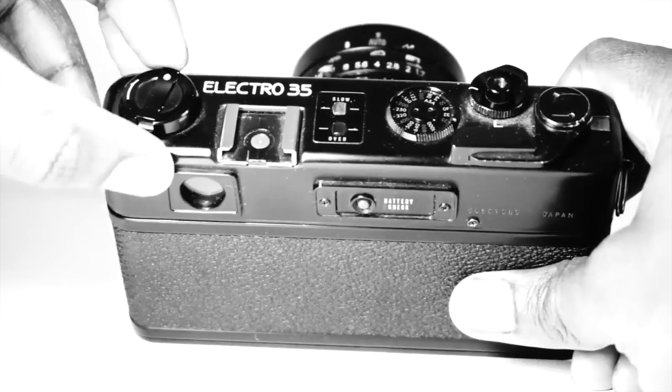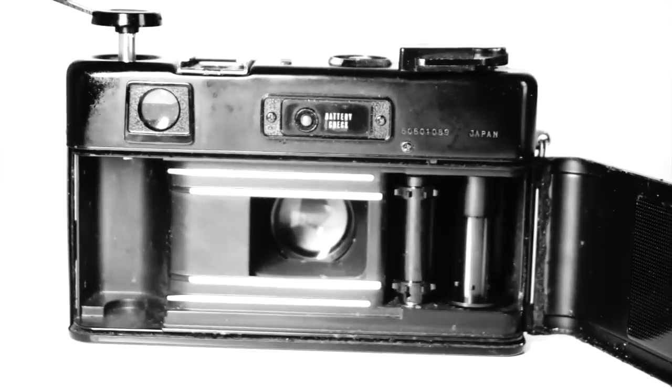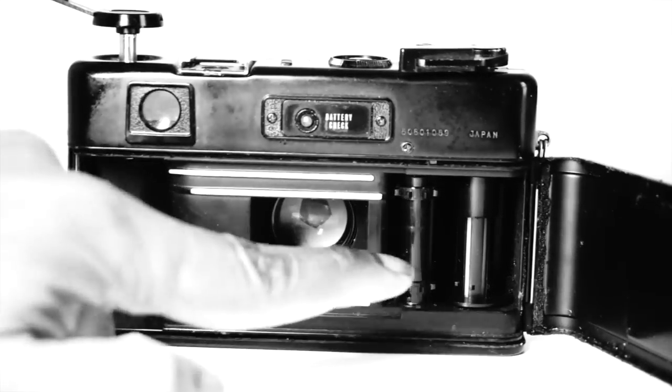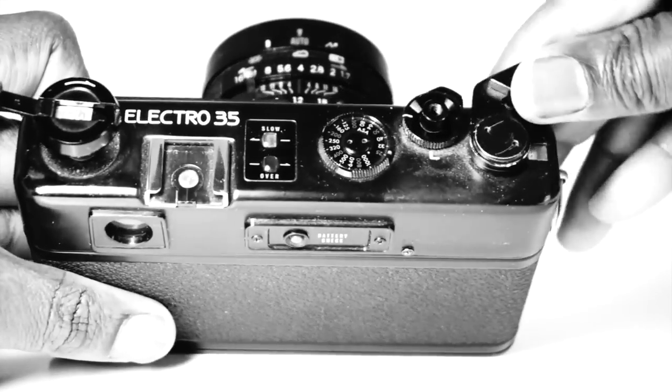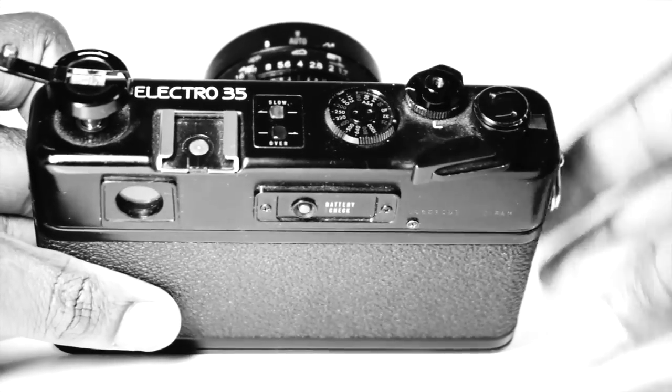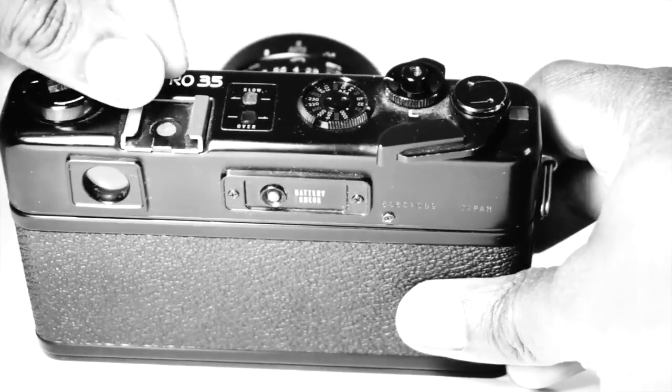The GTN takes a standard 35mm film format and it's very easy to load. Once the film is loaded, it is advanced via the film advance crank, which is the standard one you find in any rangefinder of the time. Rewinding the film is also a breeze via the rewind crank.